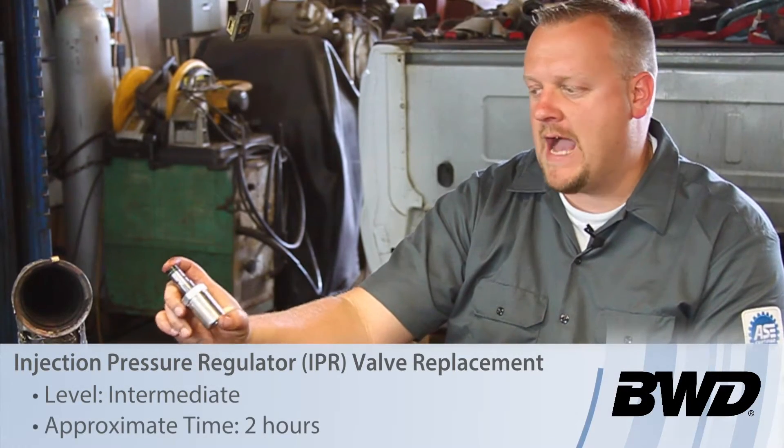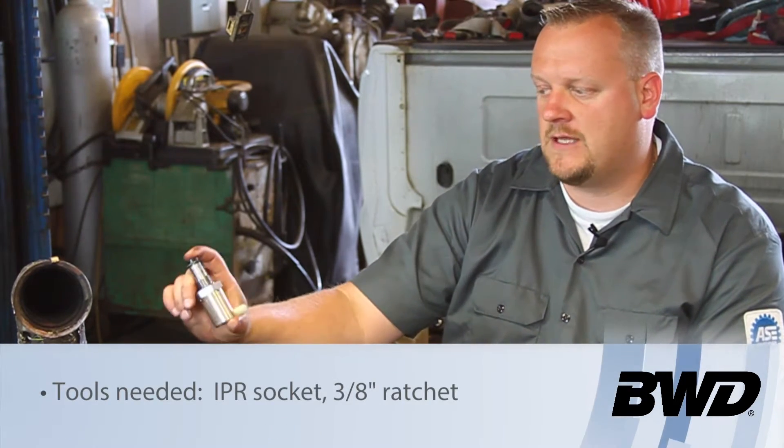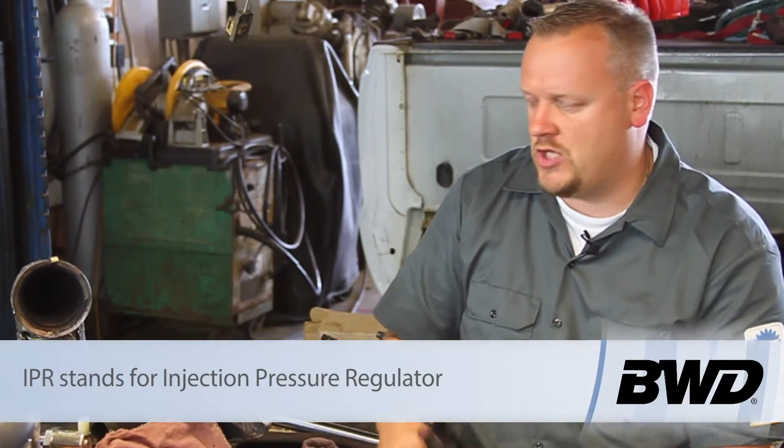Let's take a look at replacing the IPR valve on this 03 6-liter Powerstroke diesel engine. This is going to regulate the high-pressure oil which is used by the HEUI system to control injection pressure.